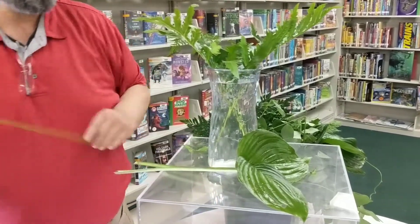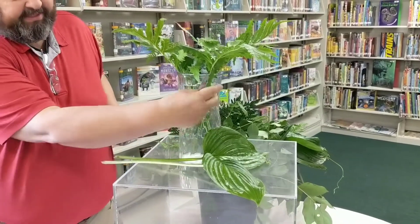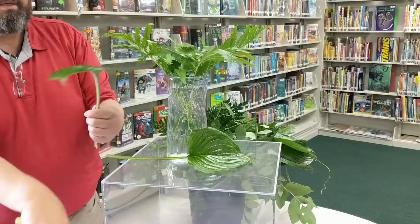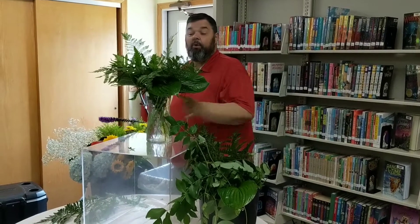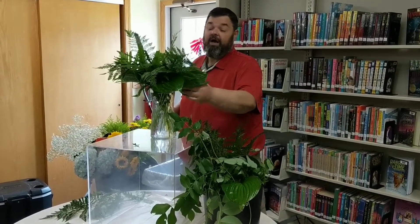We always want to pull off some leaves that would go in your water — we don't want that because we want to keep your water clean and clear. These are hosta leaves. So we have filled in the vase all the way around with our sword fern or hosta leaves.